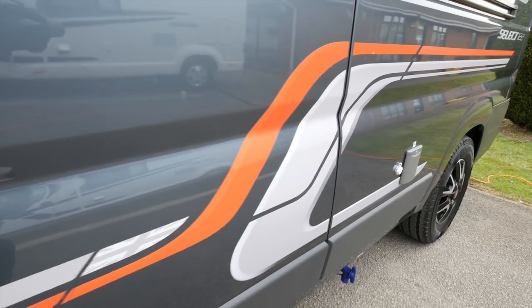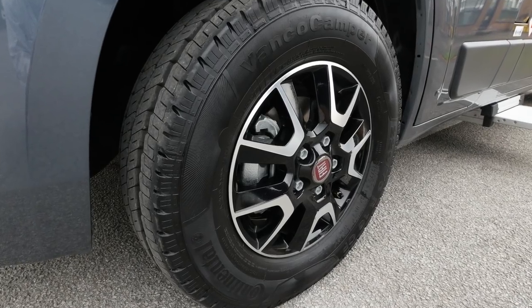They look great, as indeed do these new alloy wheels, which are part of the optional packs.